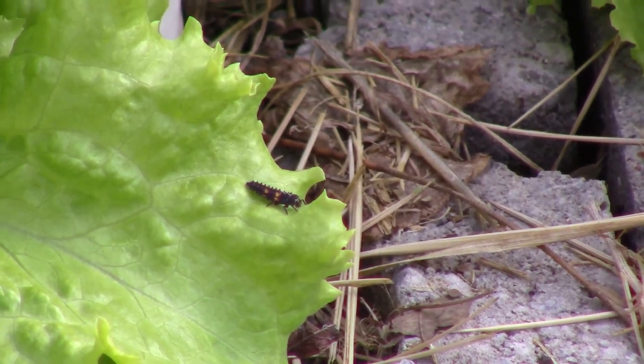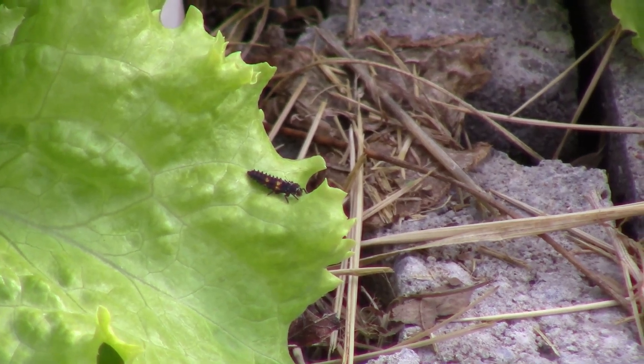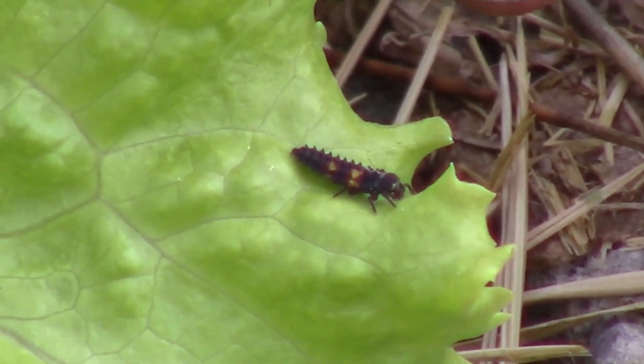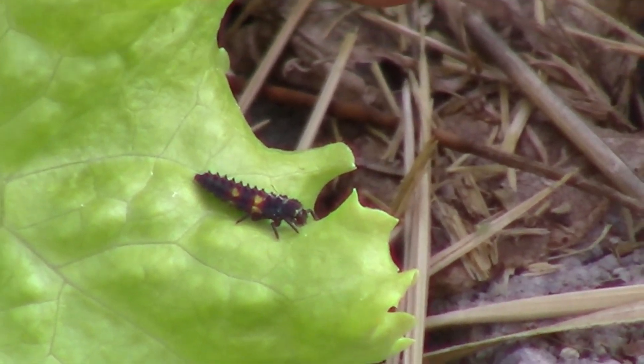Alrighty, so I was picking along the edge and I saw a ladybug, and then I saw a ladybug larvae, and then another one, and another one — and that's super exciting to see the ladybugs in the garden. If you look right here on this leaf, you can see this larvae sitting there very pretty.